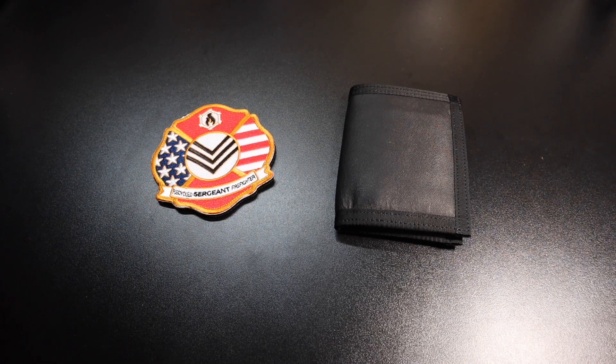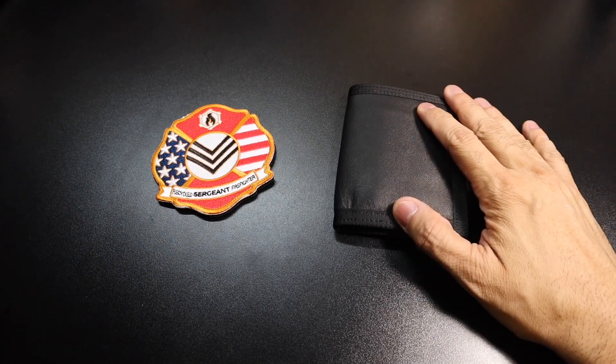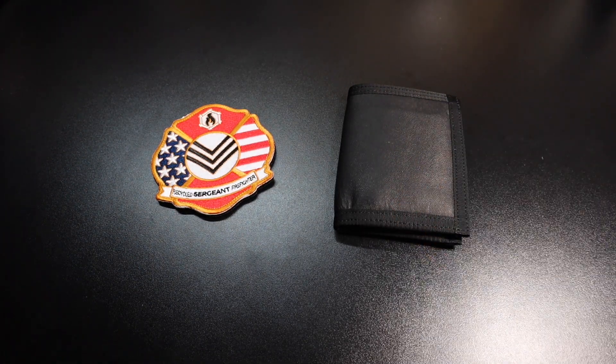Hey guys, I got a new video for you today and we're going to be looking at a couple of items that I've been testing out recently. As you guys can see in front of you here, there is a wallet and this is from a company called Recycled Firefighter. If you guys aren't familiar with them, they make a lot of different items like wallets, backpacks, bags, and things like that from materials that normally firefighters would use. So hence, they're recycling those materials and that's where the company name comes from, Recycled Firefighter.